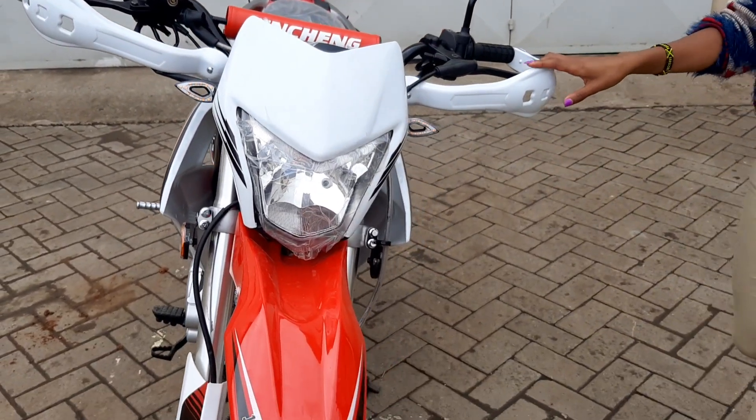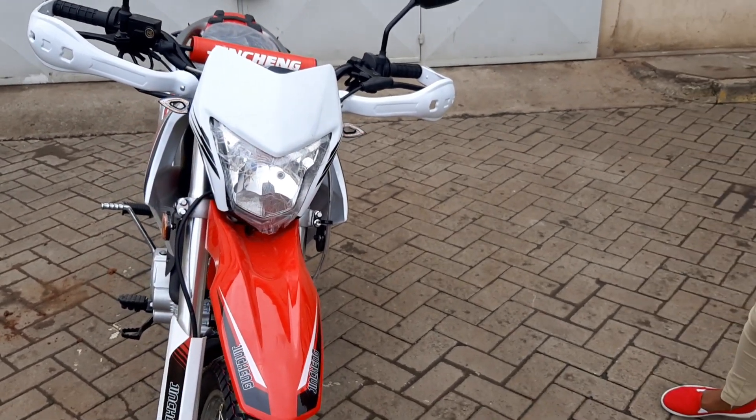The headlight here is relatively close to what has been there on the previous model.